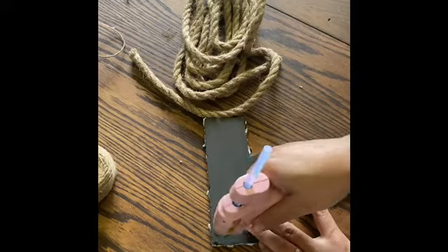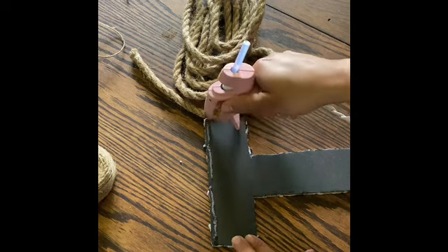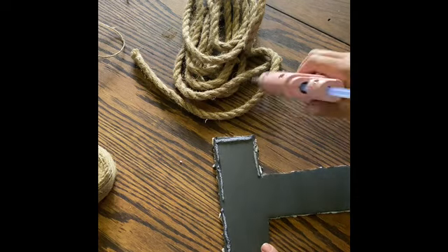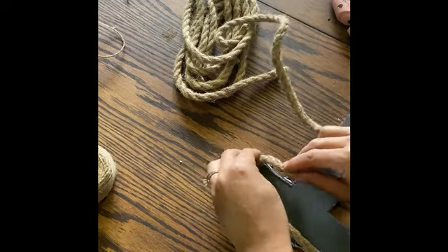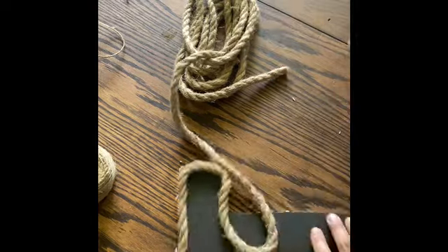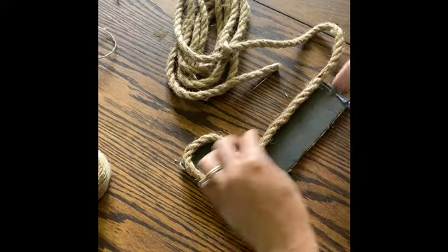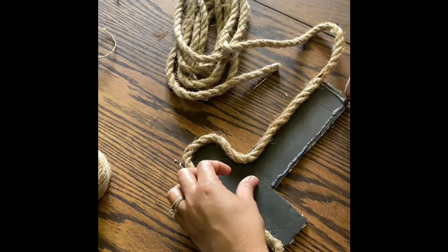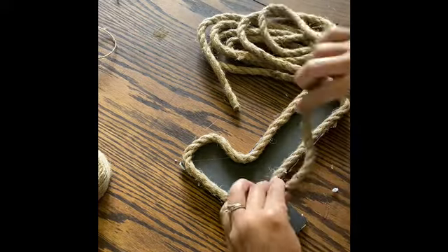I used this jute rope from Dollar Tree that was kind of thick and I just used my glue gun, traced it around, and did that until the letters were fully covered. Once they were covered from the front, I went ahead and did the sides of the letters as well, so that when I hang them up they're completely covered in rope.